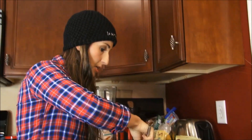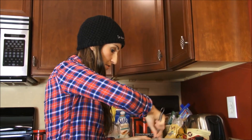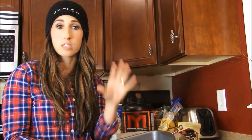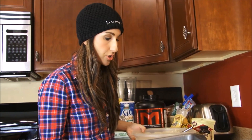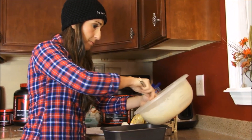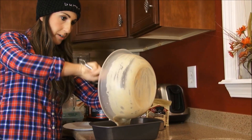You're gonna need a loaf pan for your bread, or if you don't have a loaf pan, you can make it into little muffins — throw it in some cupcake liners and you're good to go. I've already sprayed my loaf pan and I'm just gonna go ahead and dump all this delicious batter in here.